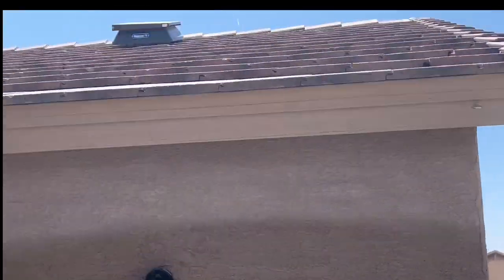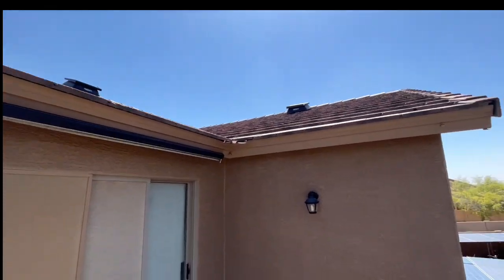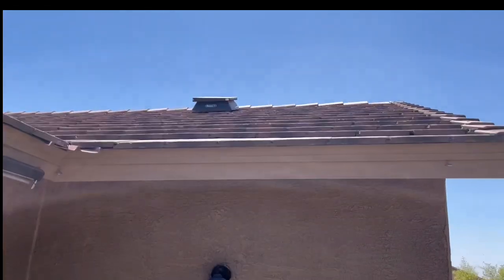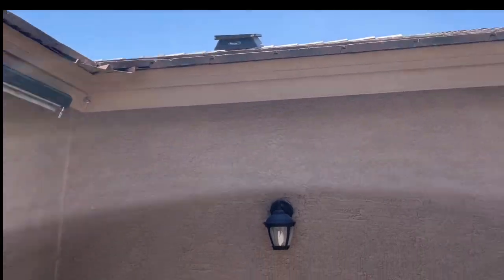We don't have a single panel on that roof, although we do have those solar vents up there which are exhausting the attic.